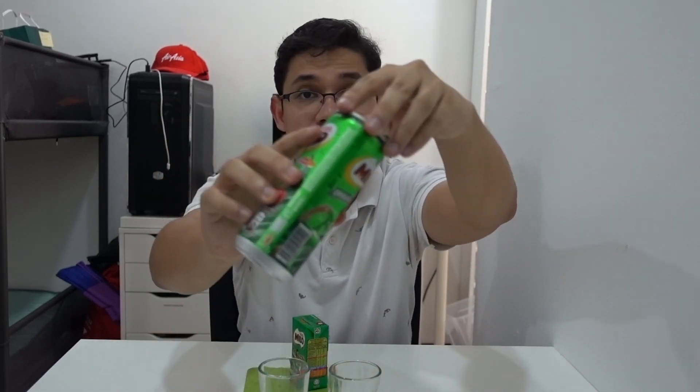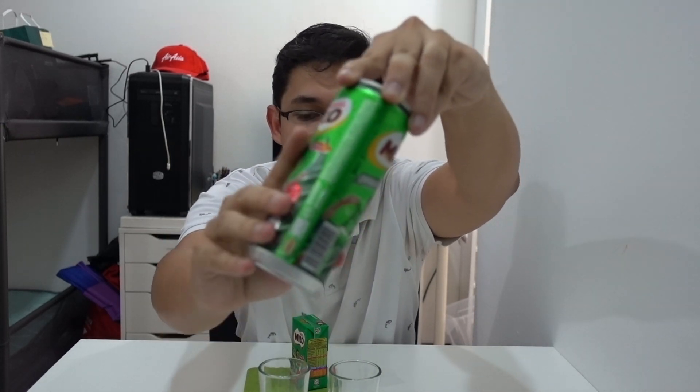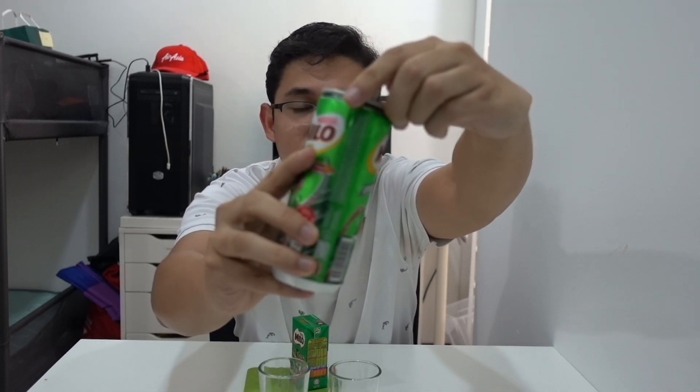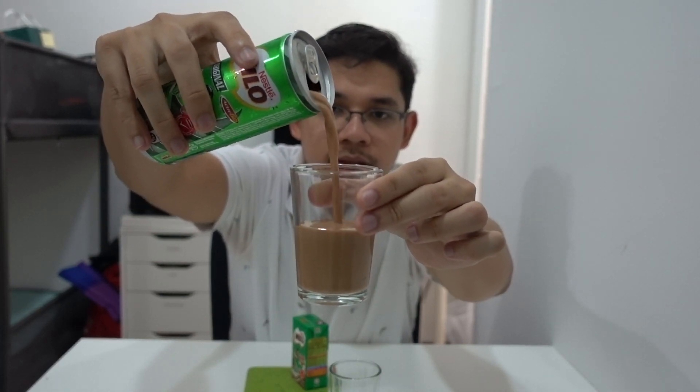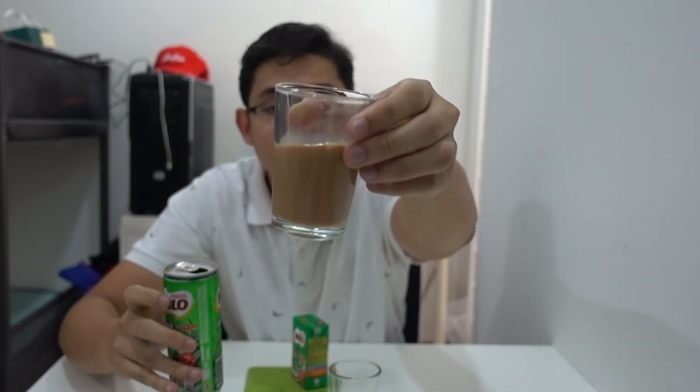Let's start with the can. Opening it now — it smells like normal Milo, nothing too special. Pouring it out so you can see. It looks like normal Milo. In case you don't know, Milo is a really famous chocolate drink.